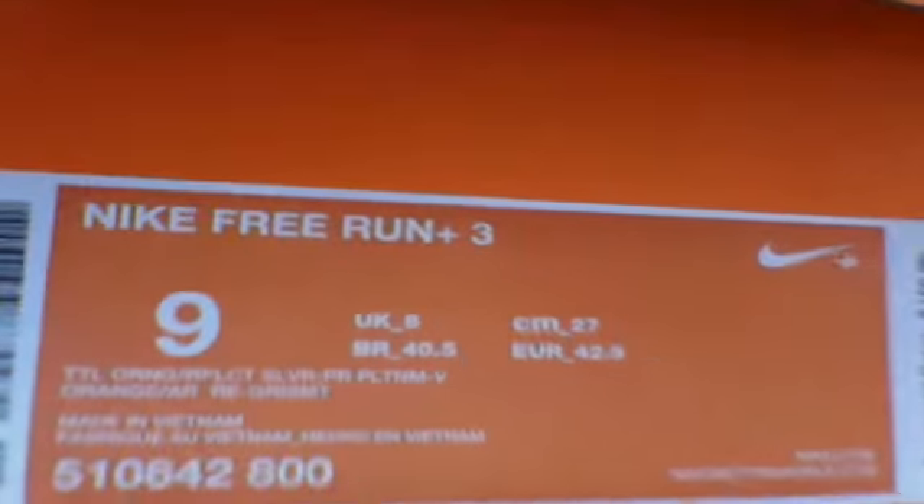Hey guys, doing an unboxing of the new shoes I got. They're Nike, size 9, and it's pretty much all orange and silver. So, here it goes.